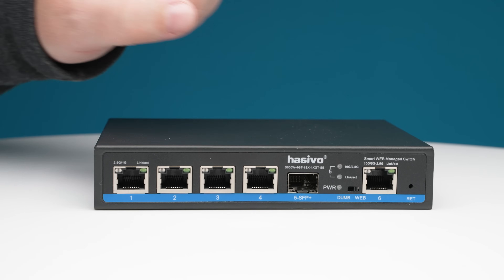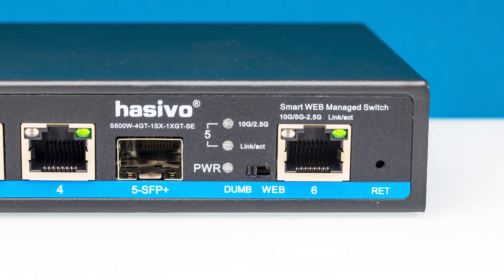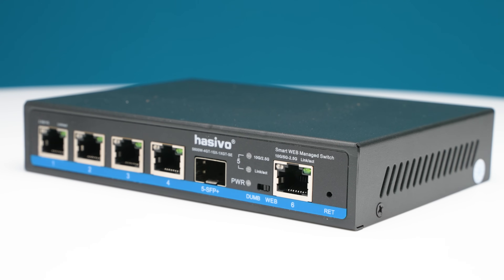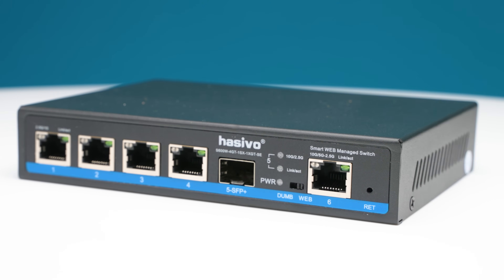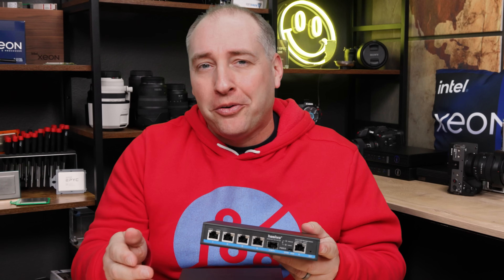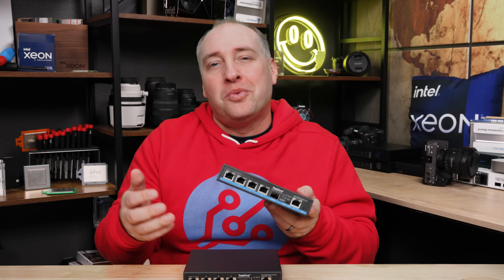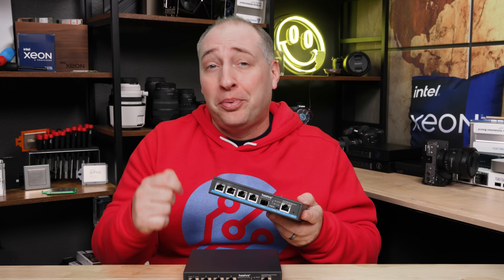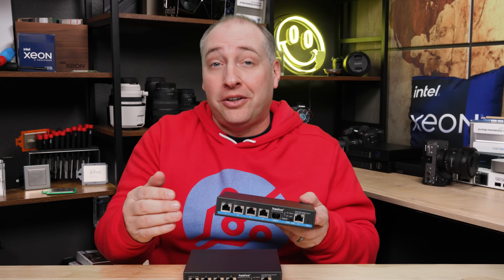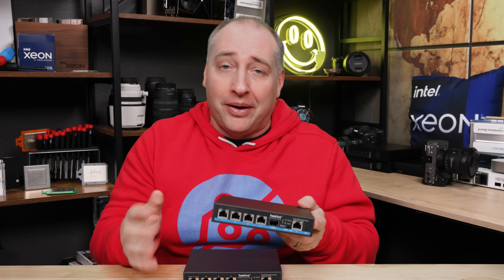There's this little toggle switch where you see web and dumb modes. If you want a completely unmanaged switch, you move it over to dumb. But if you want to use the web management interface, you pop it over to web. You'll want to power cycle the unit anytime you make that switch. It's kind of cool that if you just don't want to deal with management, you can put it on dumb and it's ready to go as an easy-to-use switch. And if in the future you want to set up VLANs and all that, you just pop it over to web, turn it off, turn it back on, and you're ready to go.